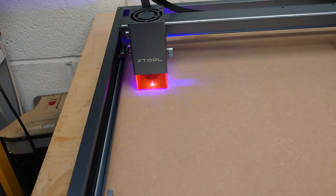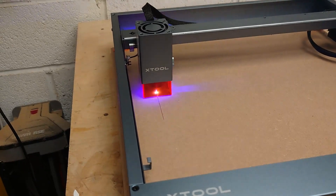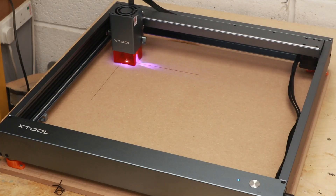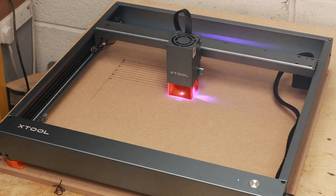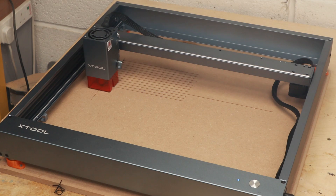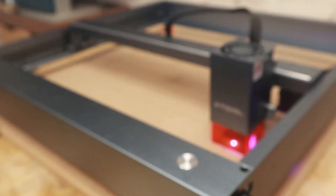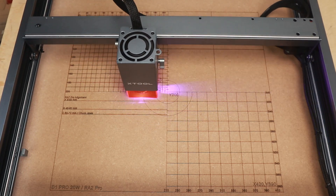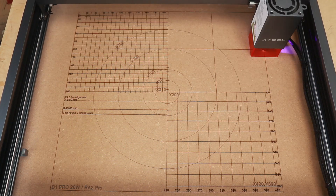I prepared the spoil board files and ran the machine to see if it worked — and it came out really well. As I said, I know absolutely nothing when it comes to laser engraving or cutting, so let's do a little test piece and see where we get.